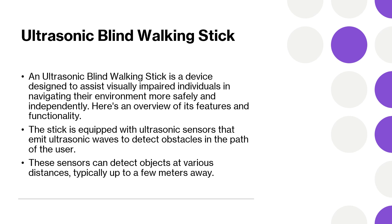Enhanced mobility allows visually impaired individuals to move around more confidently and independently, reducing the risk of accidents by providing timely warnings about obstacles. Increased safety helps users detect obstacles at a distance, giving them time to react and navigate around them, improving the overall safety of the user by preventing collisions with objects in their path.